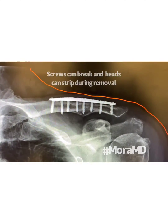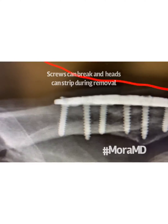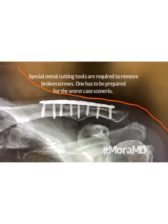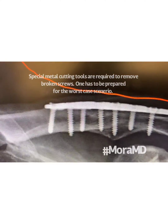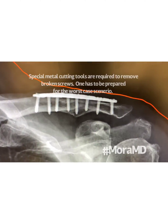Removing them is not so straightforward. Often times, these screws have become embedded in the bone. The bone basically grows into it, and getting them out sometimes is a little difficult. Sometimes the screw heads will break as they're being twisted out, or sometimes the screw heads strip.